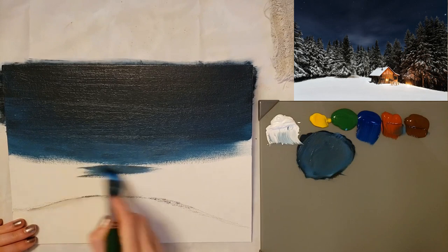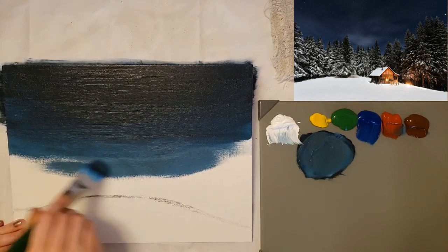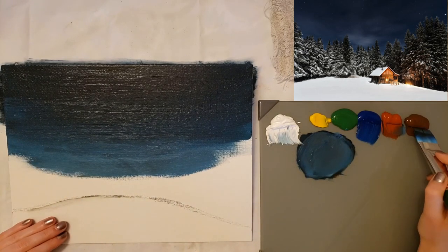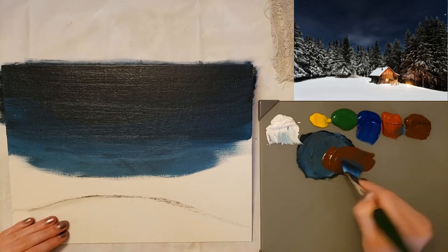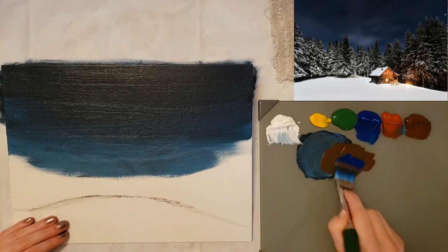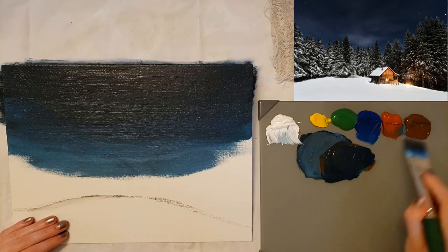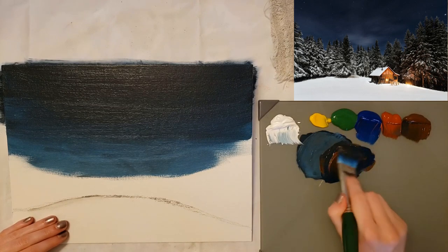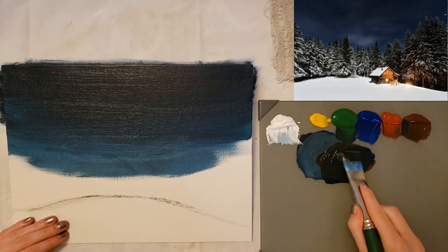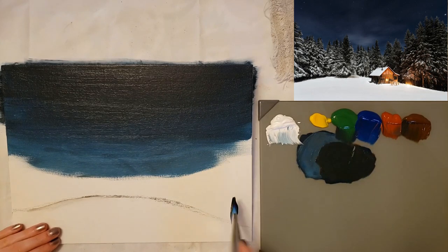I might just take that and put it a little bit further to make sure I got it covered. Then I'm going to take the dark — with burnt umber and phthalo blue — put those together so it'll be dark. I might even add a little bit of green because it's going to have trees back here.